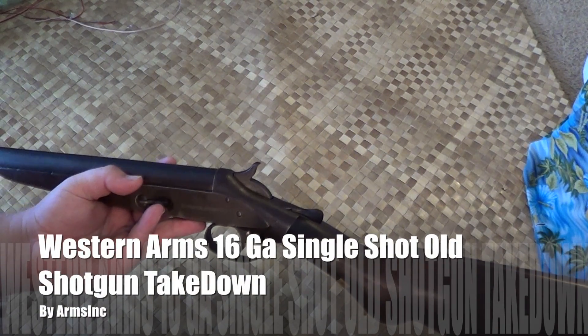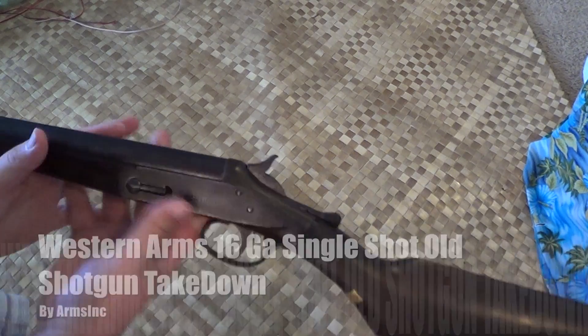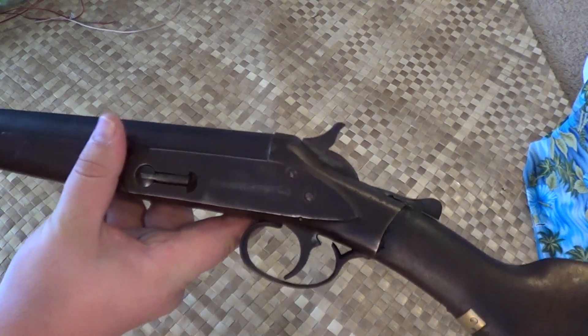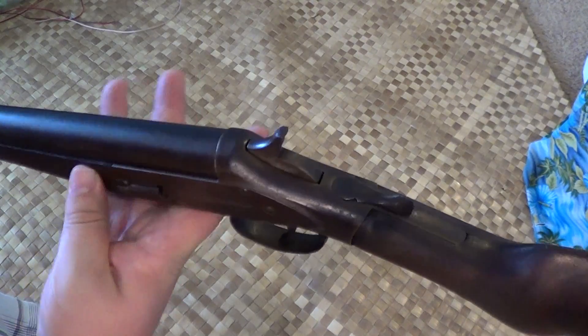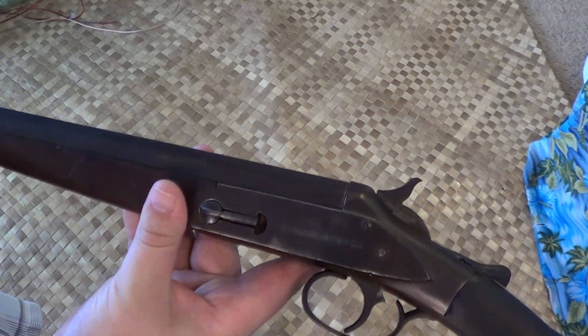Aloha everyone, Arms Inc. here and today I have a quick look, kind of review, on a single shot 16 gauge — not 20, not 12 — 16 gauge Western Arms Company.